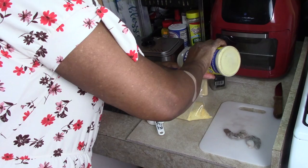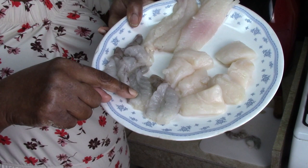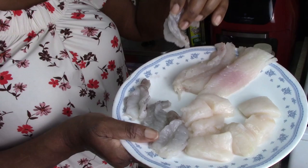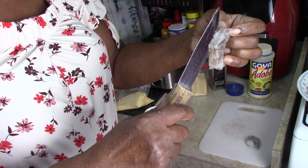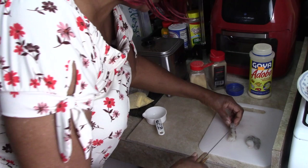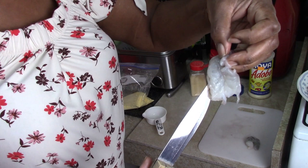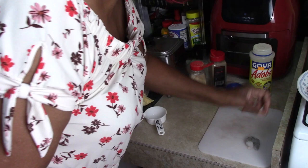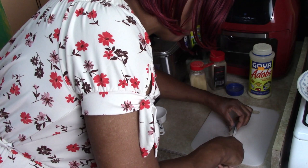We're going to use the same seasonings on the seafood. Here's my scallops, the jumbo shrimp, and the haddock fish. I've already butterflied four of the jumbo shrimp — I'm going to show you how to do that now. You're just going to cut right down the back side until it opens up into two parts, but leave it attached. You see how it opened up like that? That's called butterfly shrimp.